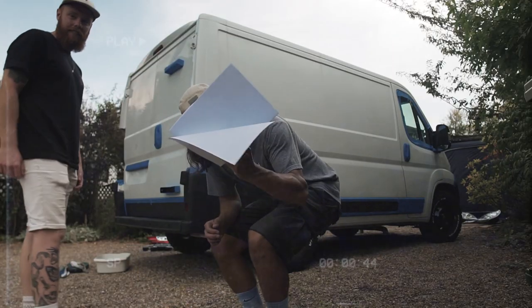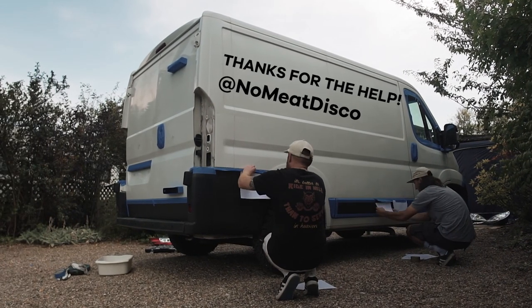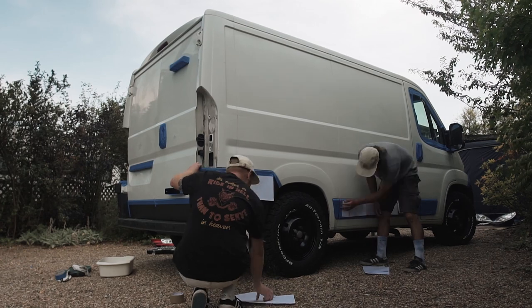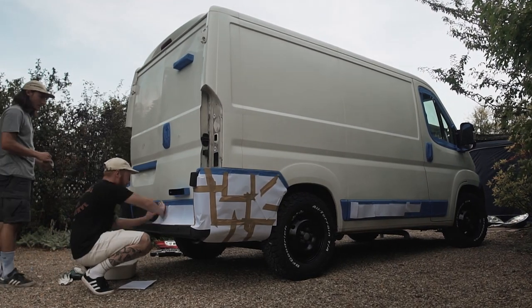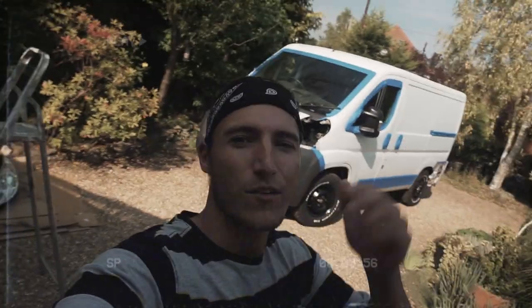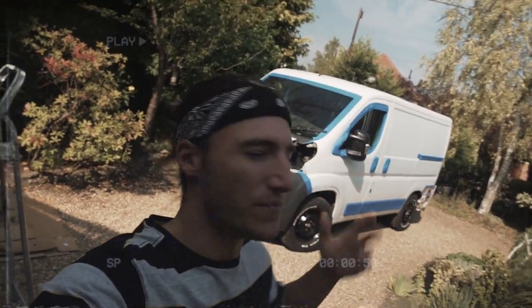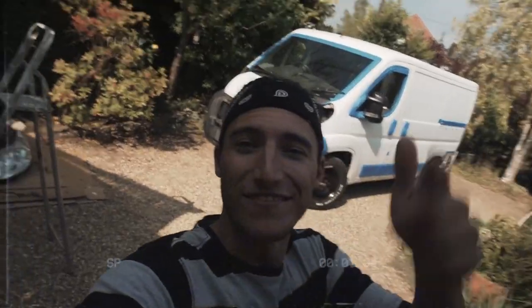I ran out of fancy tape so I'm improvising. It's day two on the van — did all the prep work yesterday, my mate Sam popped around. Just got a little bit of sanding left on the roof and this side of the van. Yeah, let's do it.